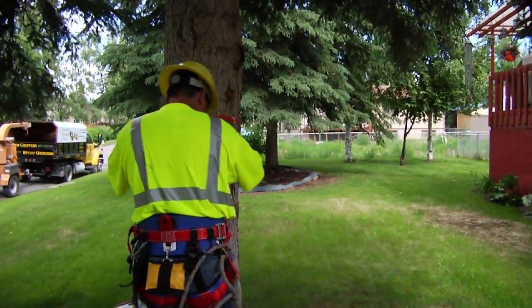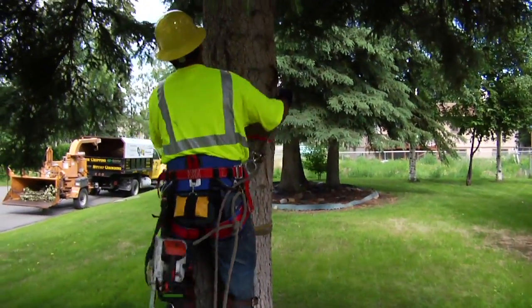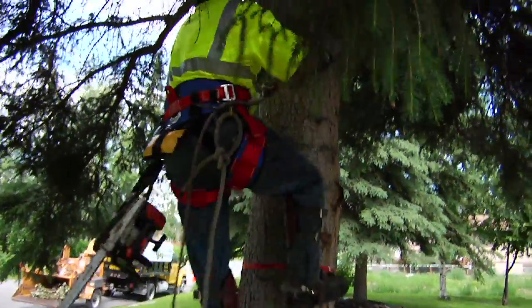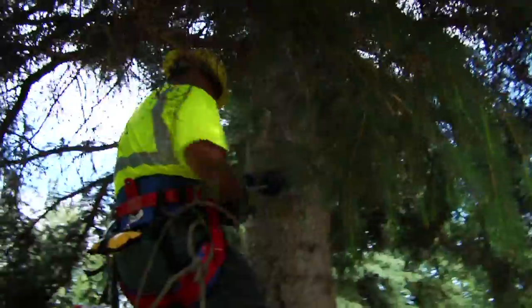This is Fairbanks Stump Grinders cutting down a 75-foot spruce tree in University West in Fairbanks, Alaska. We start by assessing the tree — height, width, and what kind of equipment is going to be used to bring the tree down.